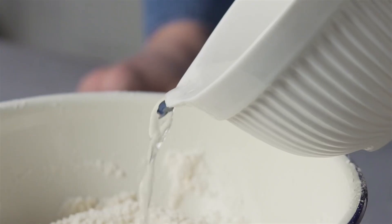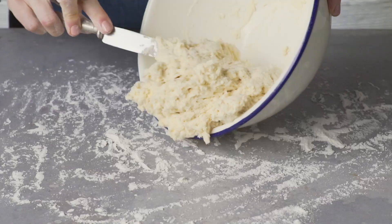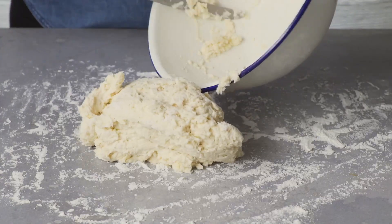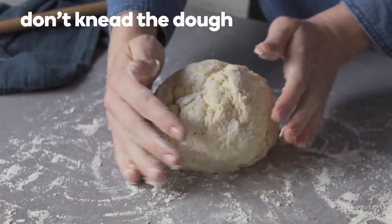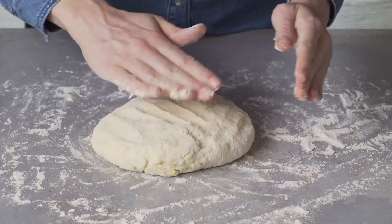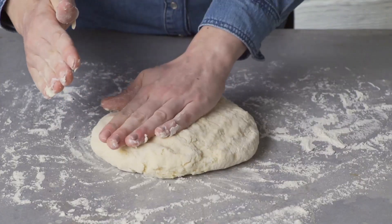The dough should be slightly sticky. Add more lemonade if necessary. Transfer the dough to a lightly floured bench, then gently press and pat into a smooth ball, but don't knead the dough like bread. Press out the dough until about two centimetres thick.